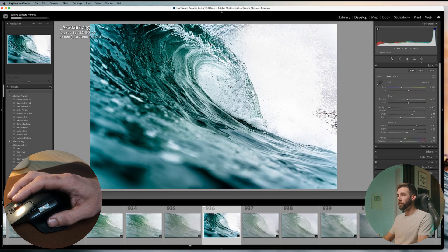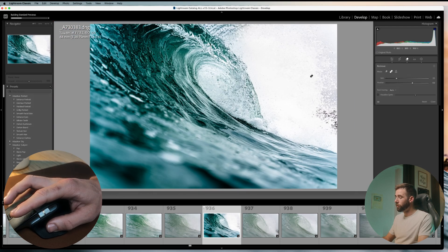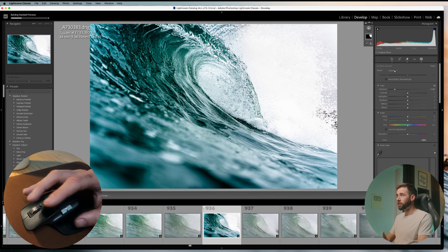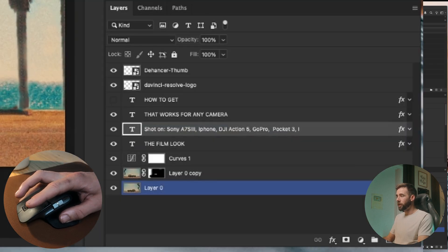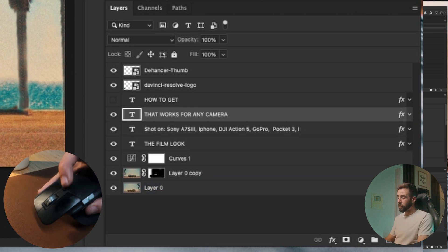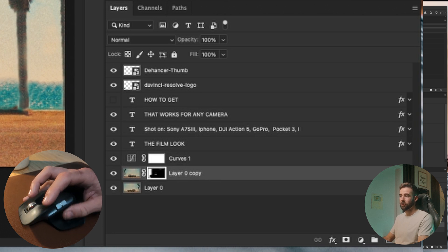Over here in Lightroom, if I just single click the gesture button, it fits the image to the screen. Click it again and it goes back to my previous zoom point. Hold it and move up and it brings up my remove tool. Hold it and move down and it brings up the masking panel. In Photoshop, if I just tap it, it fits to the screen. Hold and move up to select the next layer up, hold and move down to select the next layer down. And that's why the select layer mask with that middle button is so nice — as I move down and get to the layer I want, I can just click it, select the mask, and start working.